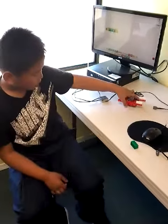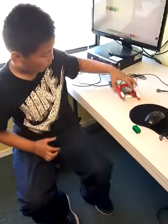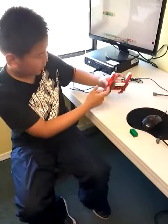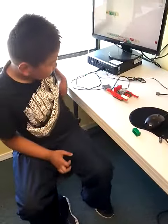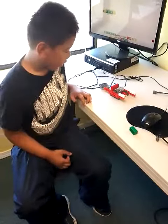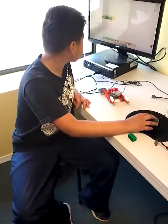My problem was the bottom — the bottom thing, the walk thing, right here. And I had a little bit of a problem, and I saw it, and I was gonna hover it.